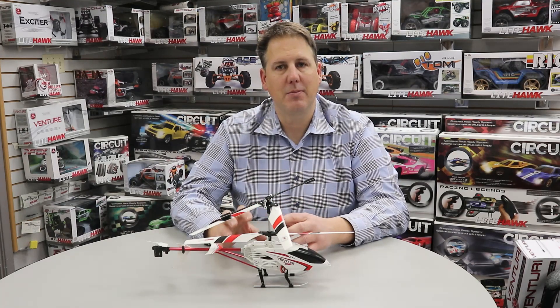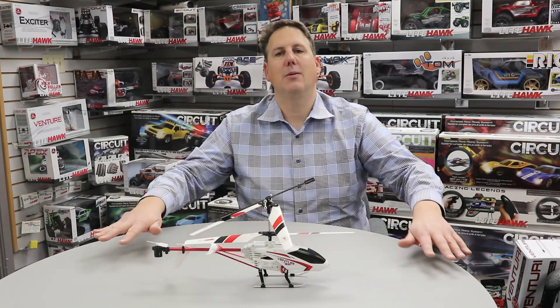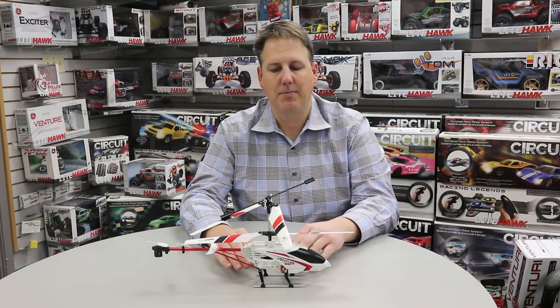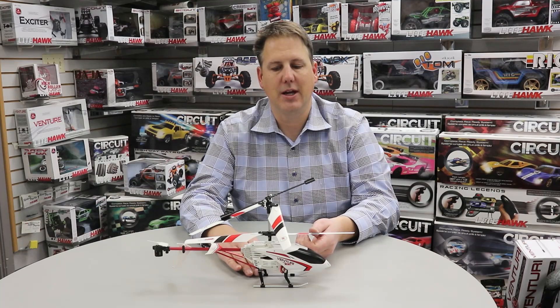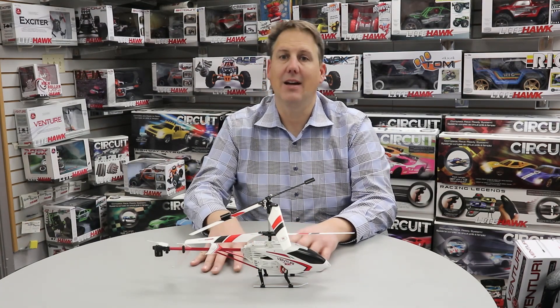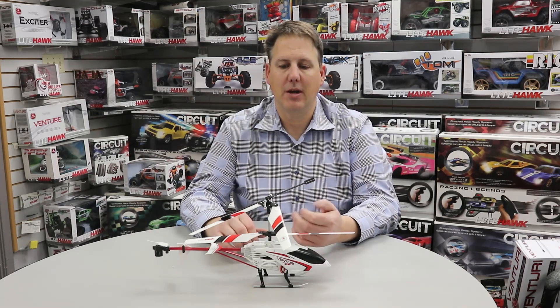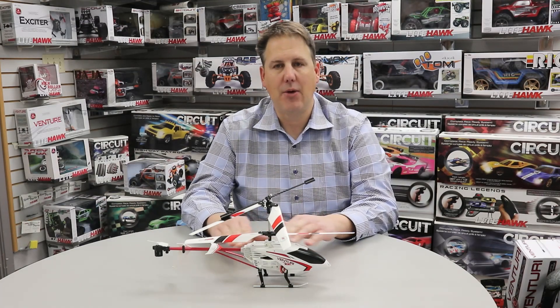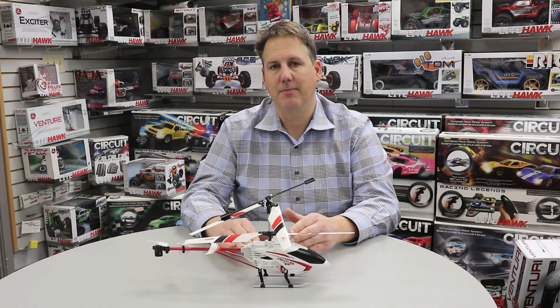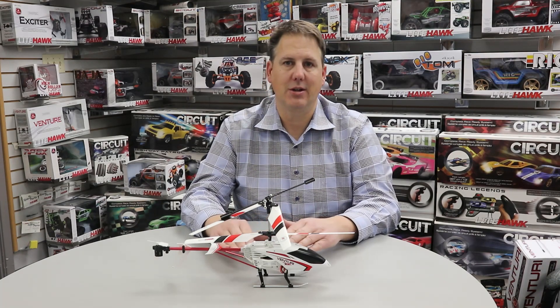One thing we want to really make sure we do — you can see we've got a table in front of us, a flat surface. When we're going to pair this to the controller, the best thing we can do when we turn the helicopter on is put it down on a flat, level surface, and then turn on our controller and pair that way. That way we know that the gyro and any electronic aids are zeroed.